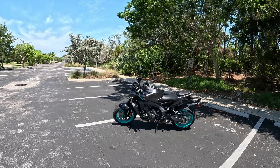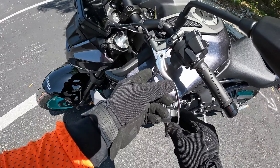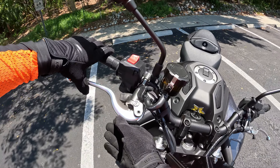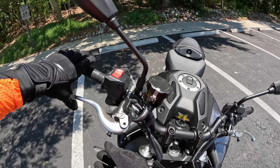Now the Honda Grom — it was so easy for me to get a grip on that bike. It weighs half as much as this, and it's super forgiving in every single regard. This bike is a totally different animal. I can't compare it to the Grom at all, other than it having two wheels.